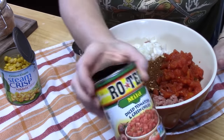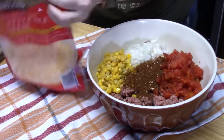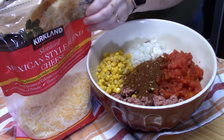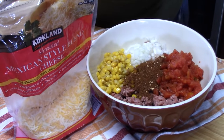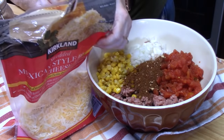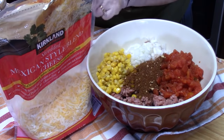I am using a mild flavor of Rotel. I've got some cheese here — I'm going to be using some Mexican style cheese. It's a blend of Monterey Jack, cheddar, queso, quesadilla, and asadero cheese. I'm going to be putting in one cup.